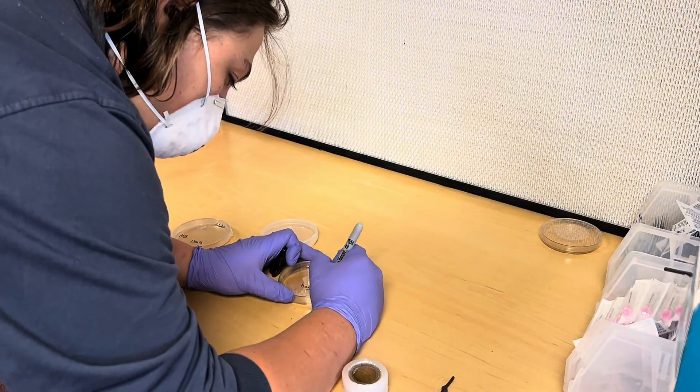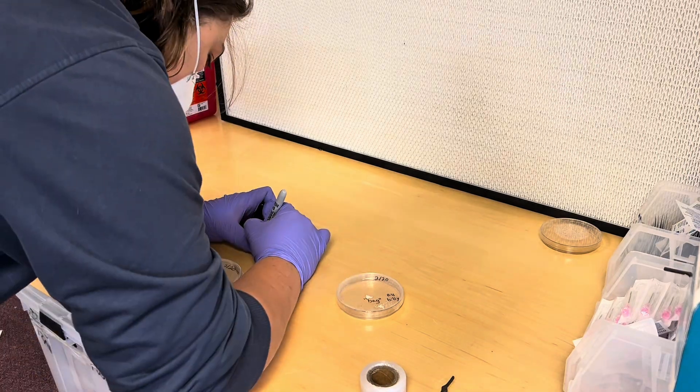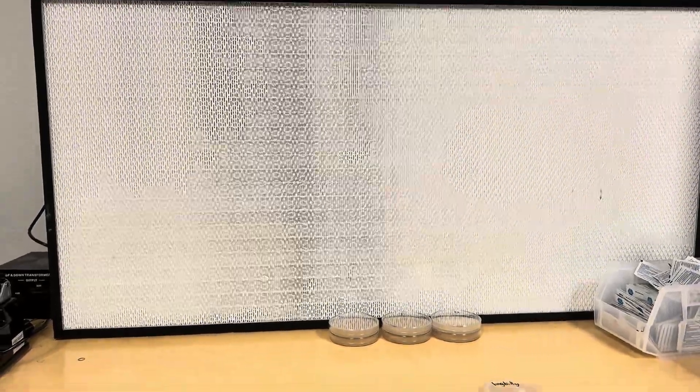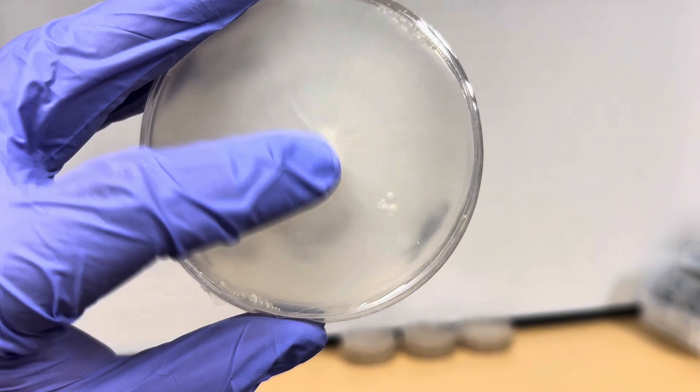After wrapping, you immediately want to label your plates. Labeling is one of the most important parts of mycology — there are so many mislabeled things in mycology right now, and so many strains get mislabeled. Make sure you label everything clearly.